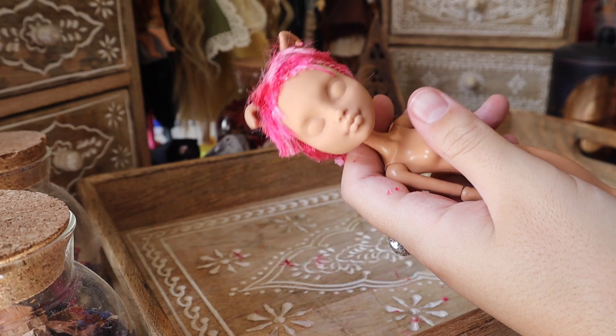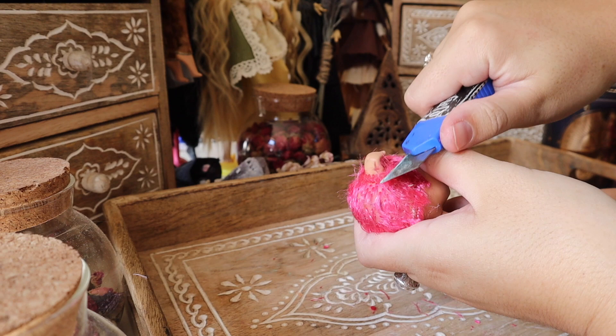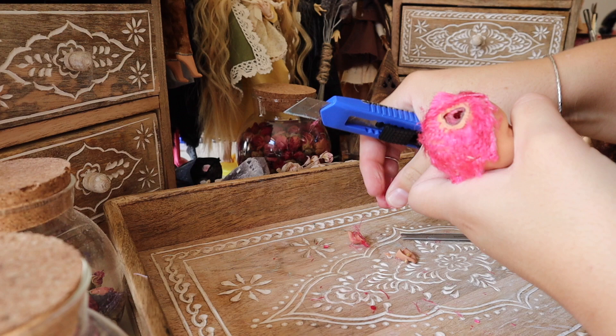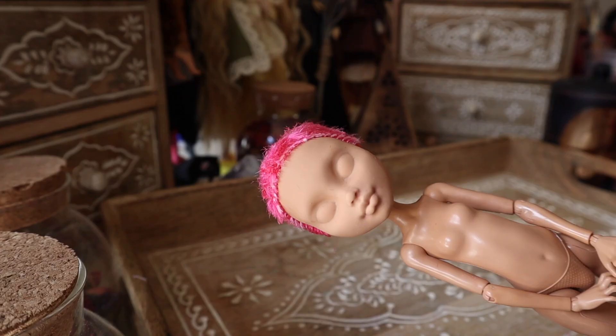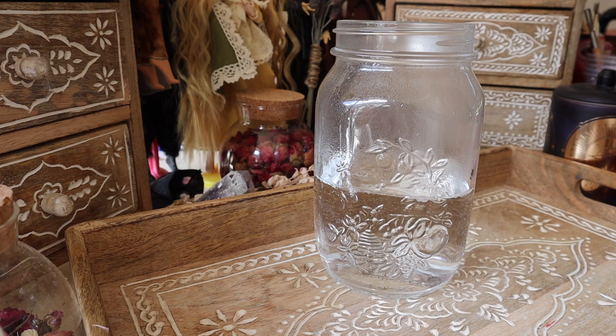I'm taking a pair of classic scissors to really cut down that hair as short as I can get it, and then I'm going to be removing the ears just to make it a little bit easier to cut down the hair as short as humanly possible and have a little more ease when I apply her new hair. Monster High doll heads are vinyl so they do expand in hot water.